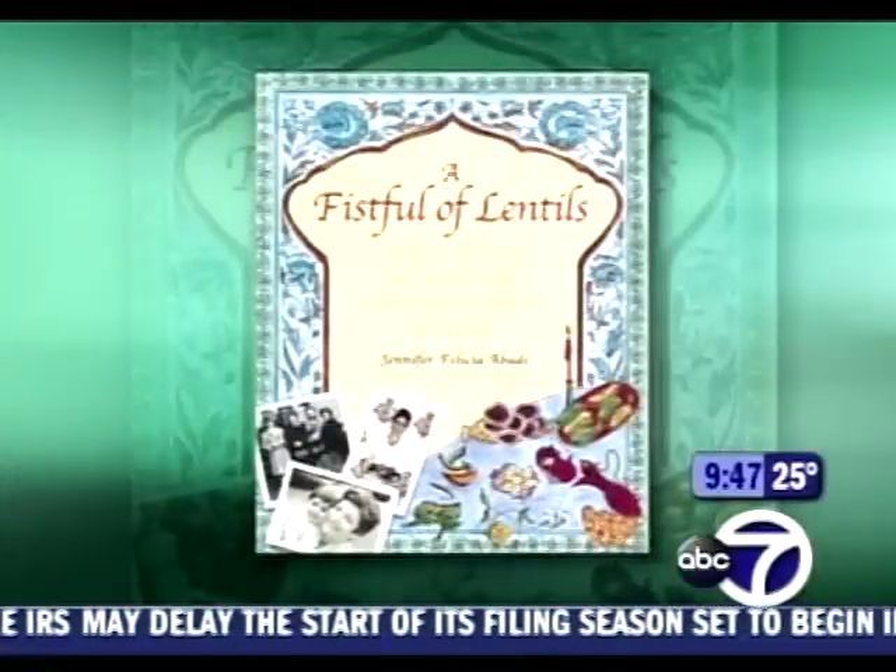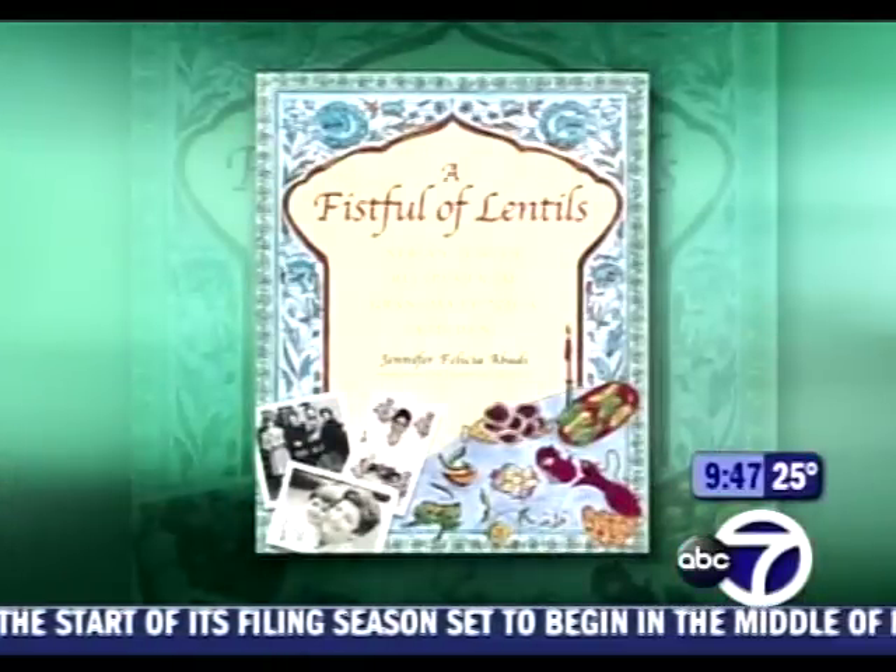Welcome back everyone. Hanukkah begins this week, sundown Tuesday. With us this morning to show us how to make two Hanukkah dishes is Jennifer Abadi. She is the author of the cookbook Fistful of Lentils. Jennifer, thanks so much for being with us this morning. Thank you for having me, good morning.